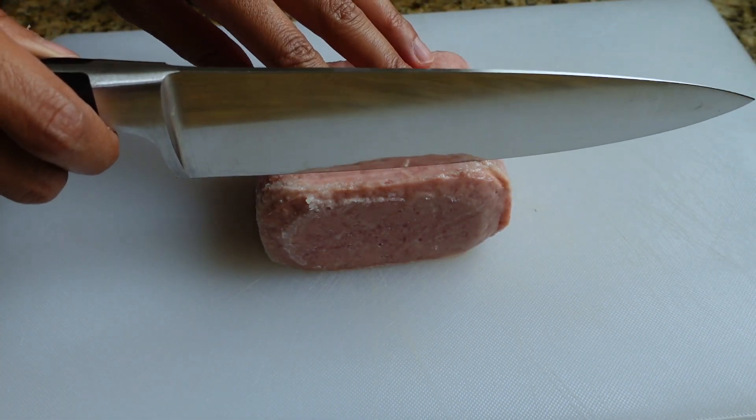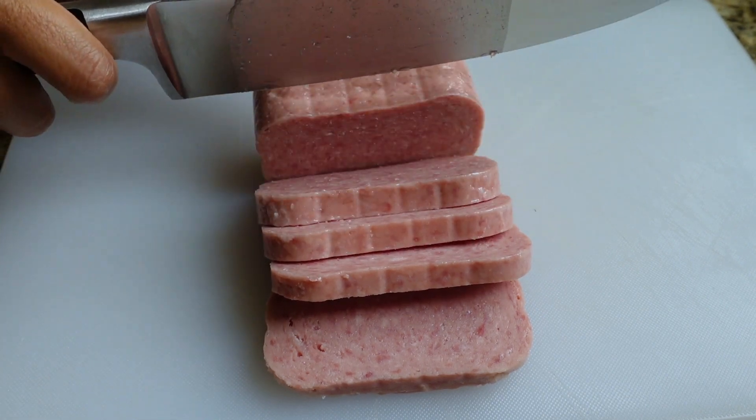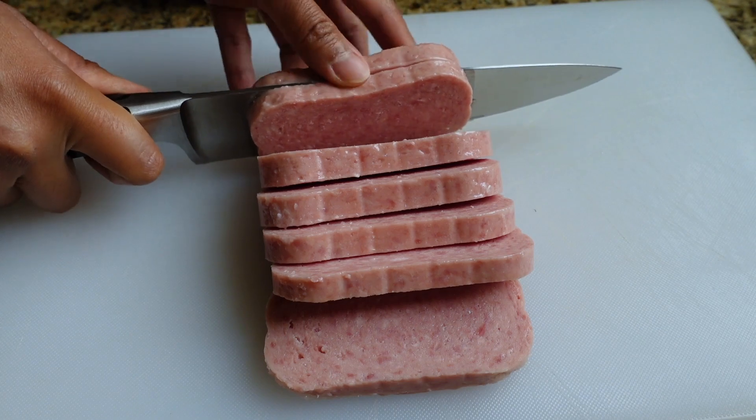I'm just going to slice this — we'll see how many slices I get. I ended up slicing them into seven pieces. They are thicker, so you'll get a lot more spam in your musubis. We're just going to add a little bit of oil so that when you're cooking the spam, it fries up and gets a little bit crispy. Let's see if we can fit all the spam in here.